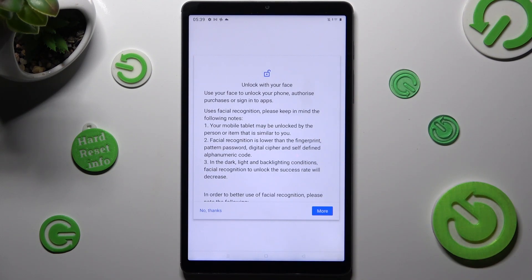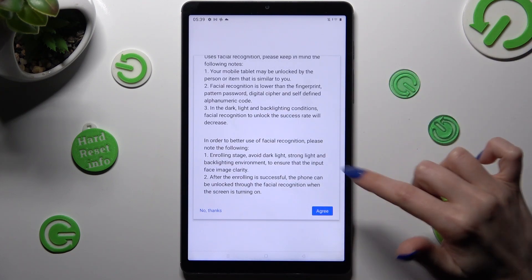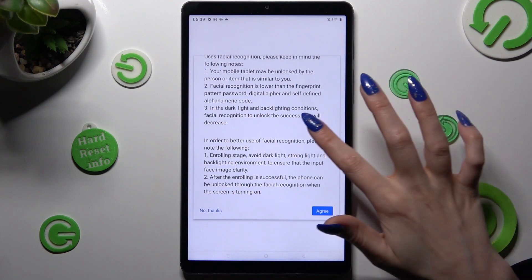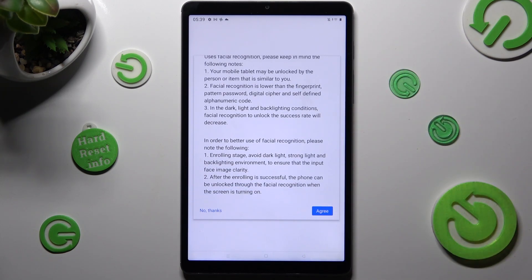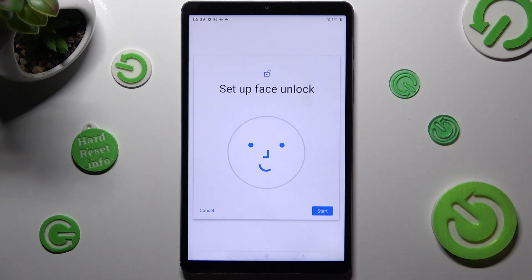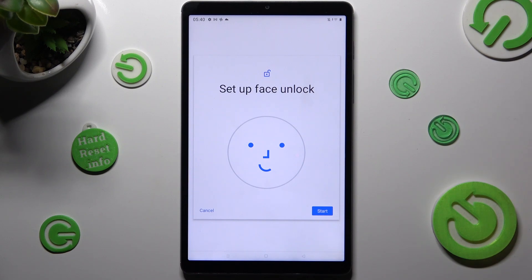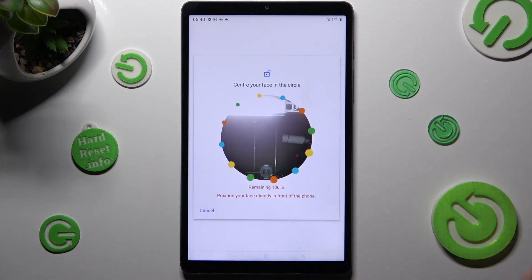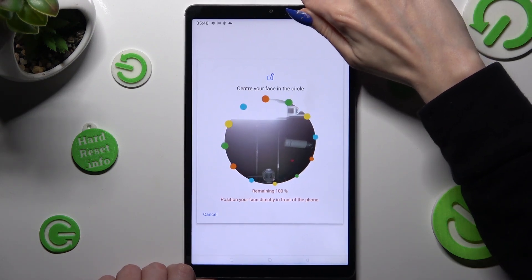Finally, you need to scroll all the way down and choose Agree at the bottom right corner after reading the instructions and disclaimers. Then choose Start at the bottom right corner as well. Keep your face in frame and follow all of the instructions from your screen.